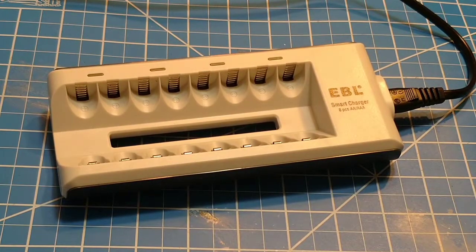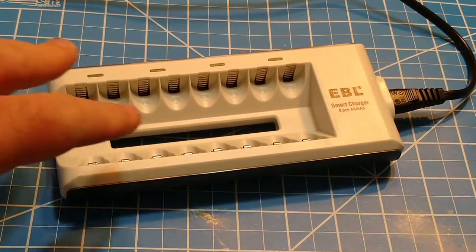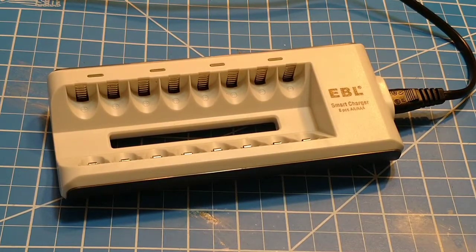Hey guys, today we're going to review the EBL 808 Charger. This is a smart charger without the LCD display. It's a really nice, inexpensive charger for the money. It's got a few drawbacks to it, but overall for the money, being a $10 charger, this is a really good thing to have around the house.